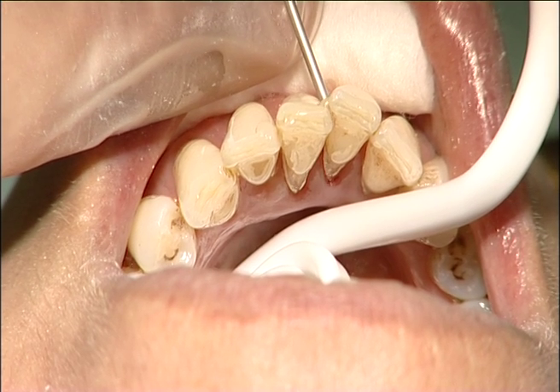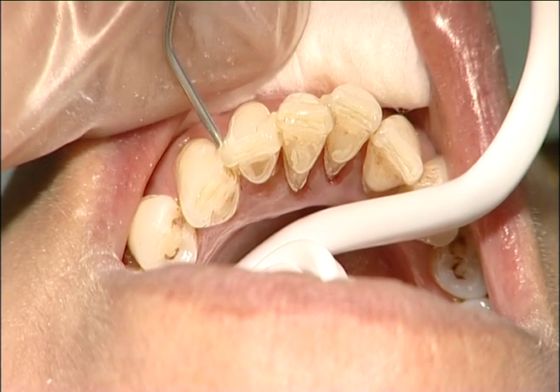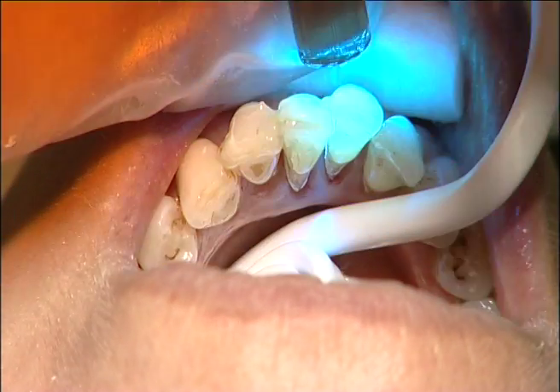First, the teeth were bonded together only with composite from the labial side in order to keep them in place during splinting. The composite was light cured.